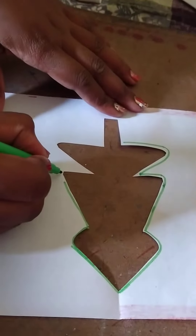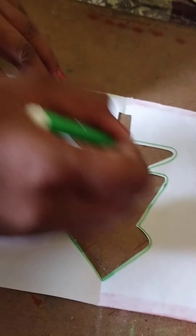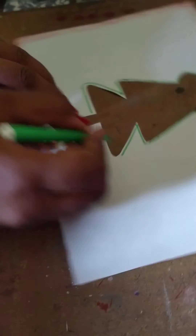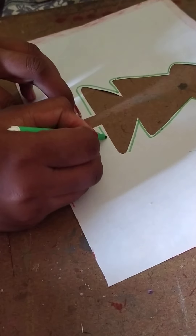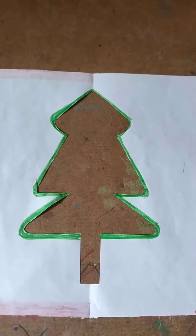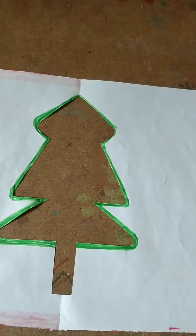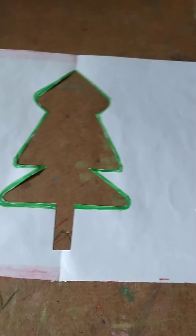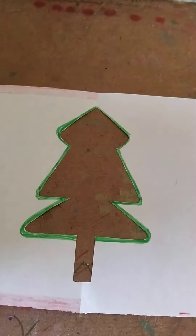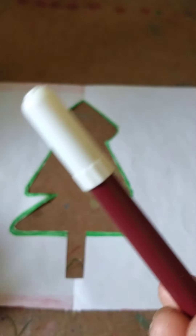We fill the borders completely and also carefully. We fill the borders with the green sketch pens. Now we fill the tree's branches with the help of a brown sketch pen.